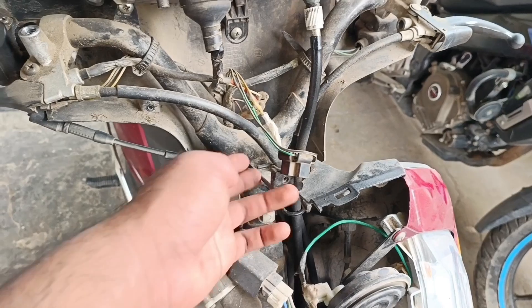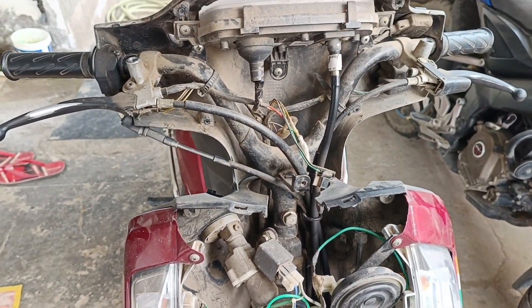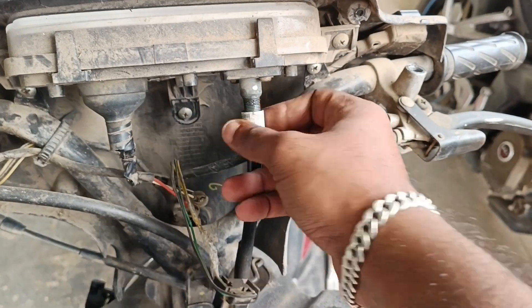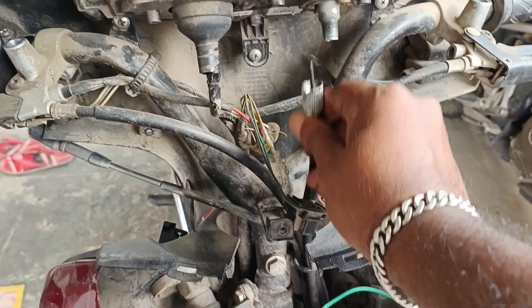Now we have to remove the mask and the fairings. The headlight is connected to the headlight, so we will cut a few wires. This is the speedometer cable, so we will loosen it and keep it in the back.